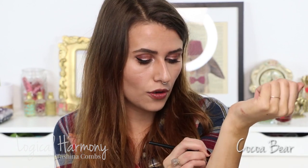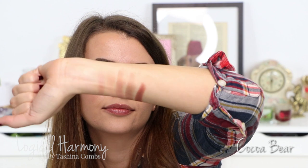This next shade is a really rich warm brown. I wear this a lot in my outer V, and I also blend it with Latte and wear it underneath my eyes. This is Cocoa Bear. I think Cocoa Bear is one of their most talked-about shades — I see people use it all the time, because it's freaking gorgeous.